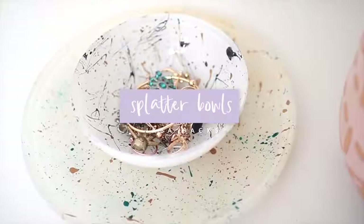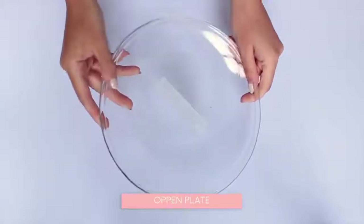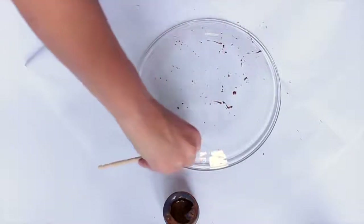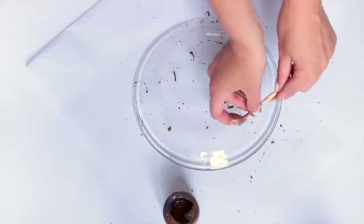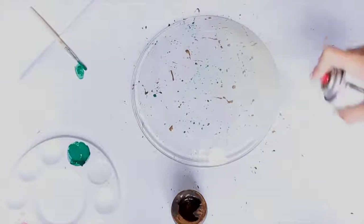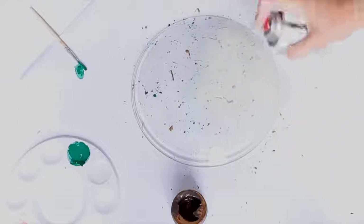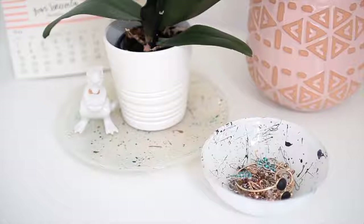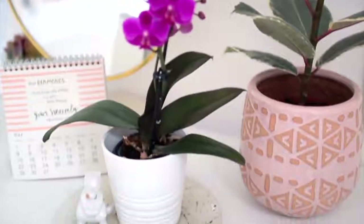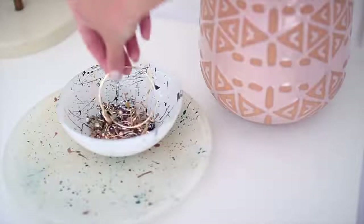These splatter plates and bowls are so simple to make. Just get a glass plate or bowl from IKEA — they're really inexpensive. Take the sticker off, clean the bottom, then go ahead and splatter using a paintbrush in any colors you like. For the gold I'm using enamel paint for a shiny metallic finish, but for the blue one I'm using regular acrylic paint. Leave it to dry, then coat the bottom with a thin layer of spray paint — I went with white so the colors really pop. I also made a bowl version with black and gold splatter. If you make this, tag me on Instagram or show me on Twitter!